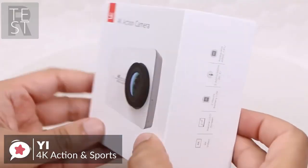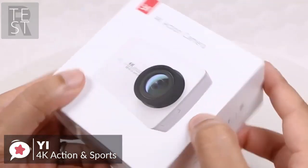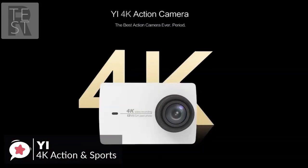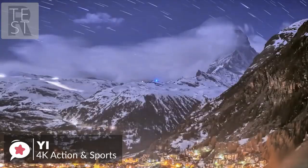To conclude, if you're looking for something which offers good value and is easy to start using straight out of the box to take on your next holiday, the YI 4K action camera is a good option and well worth a look. At number one is the Akaso EK7000 4K camera.